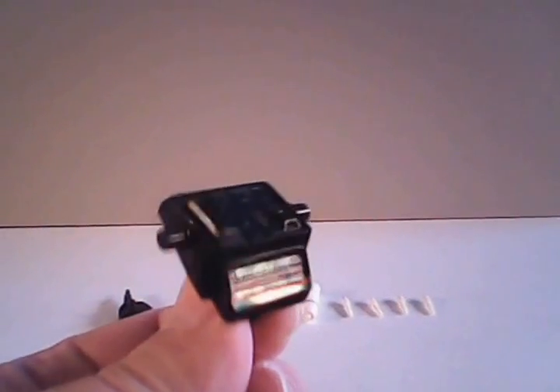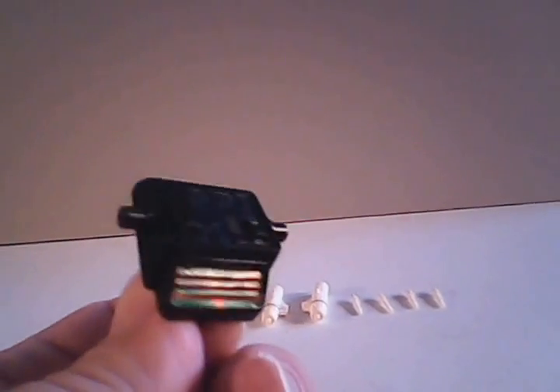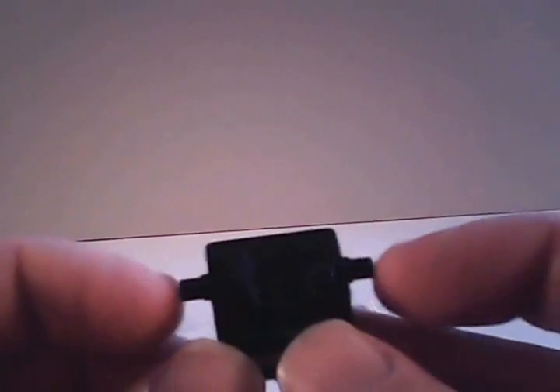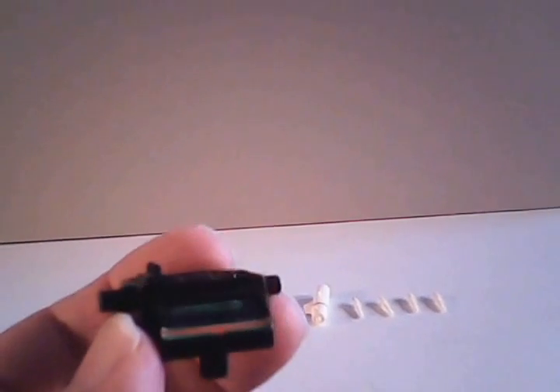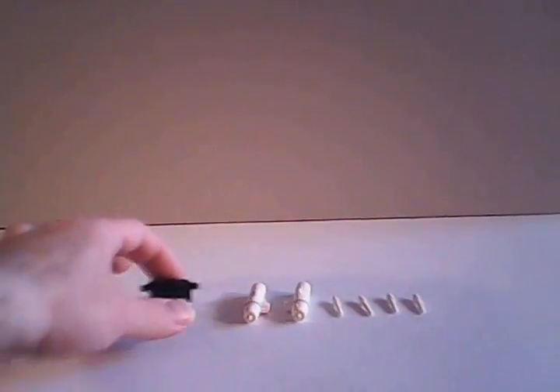We have the missile launcher mount, and this apparently is a rather difficult piece to find for some weird reason. My best guess is that somebody probably stored this separately from Trax, and over the years they forgot what it was — looks like it's just a piece of junk and they threw it out. All it's got is one post at the bottom that connects into Trax, two more posts out the side to connect to the launchers, and a couple of stickers running down the back of it. There's not a whole lot going for it, but it is very hard to find.